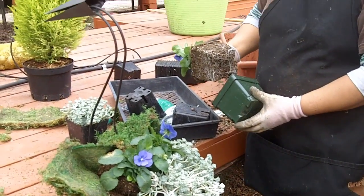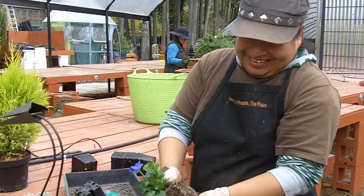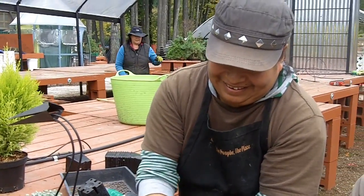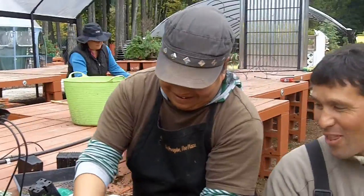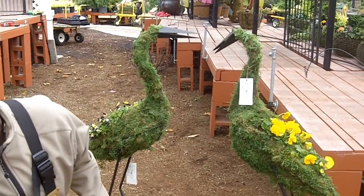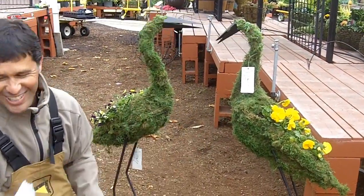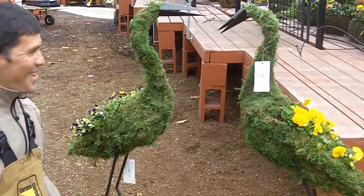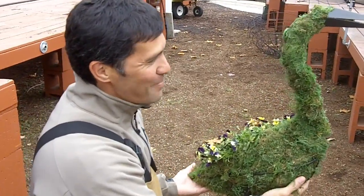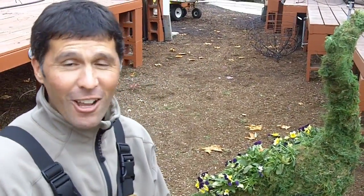I thought it was a great idea. Good job, Alverta. She's a great creator here. Let me show you some of her other work over here. From this — ta-da — to the fresh new look. Very, very impressive. Take a look, this guy, plant it up. It's a great idea with that moss cloth.